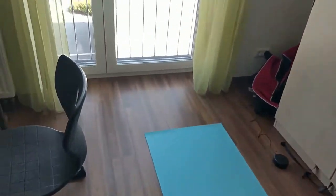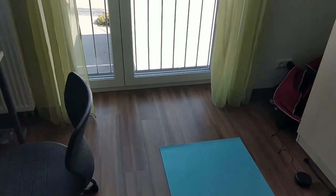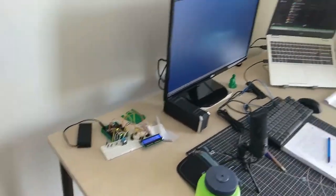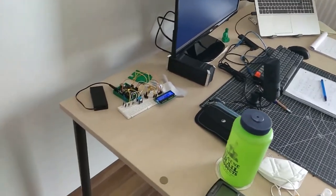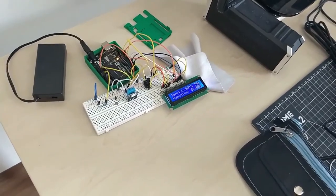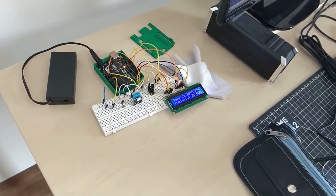I'll try to find an easy starter plant. I was thinking right there in front of the window, but it's not supposed to have direct sunlight, and it's kind of an awkward spot. Something right there by my workstation should be good.